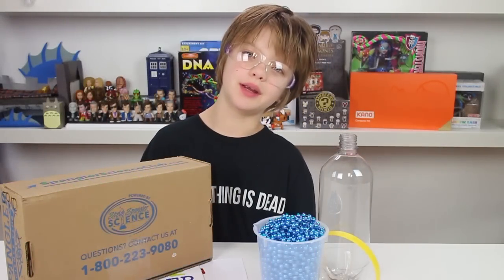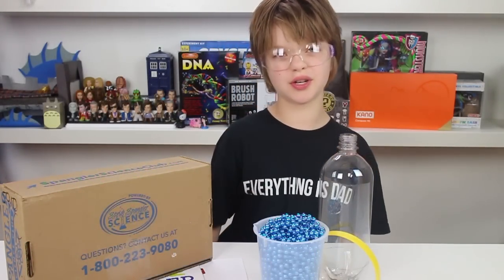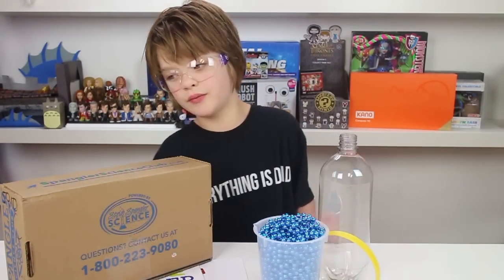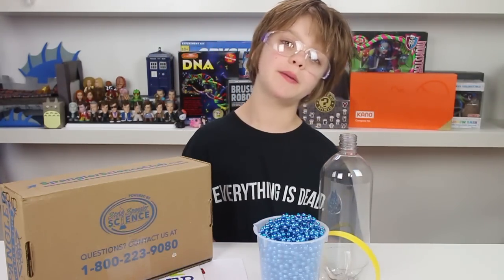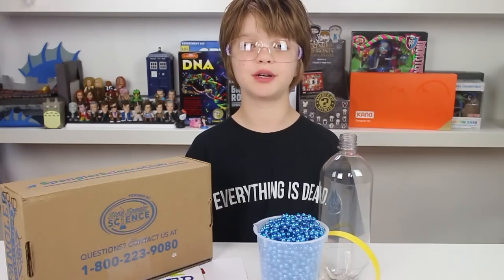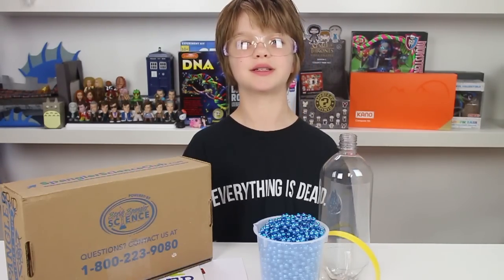Hey everyone! It's Presley at actoutgames.com here and today is Sword of Science Sunday. Since we got our Spangler Science Club kit and we're going to have Comic Con this weekend, we are going to do a special Friday version of Science Sunday.